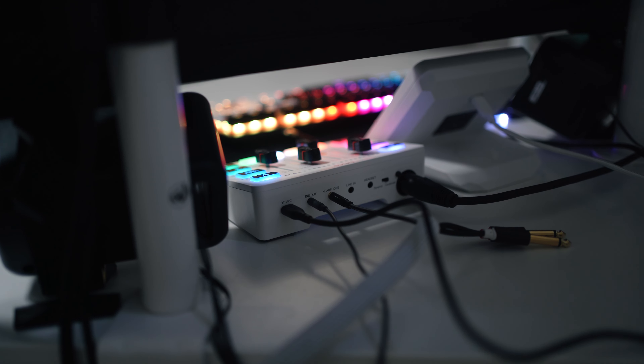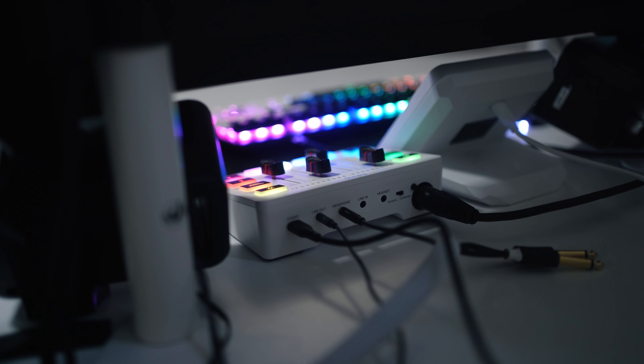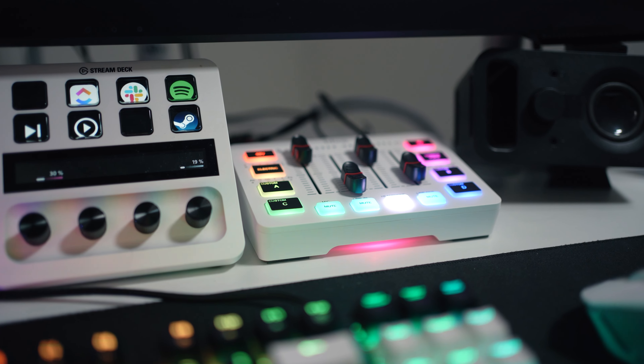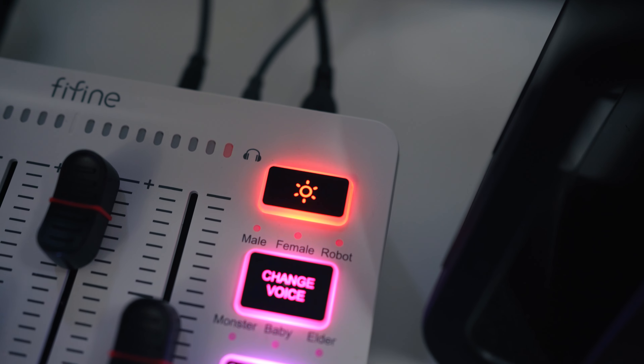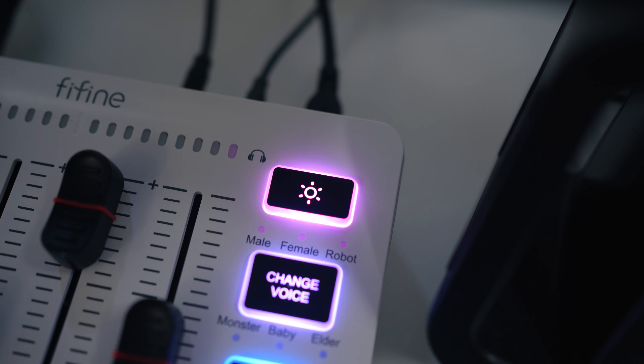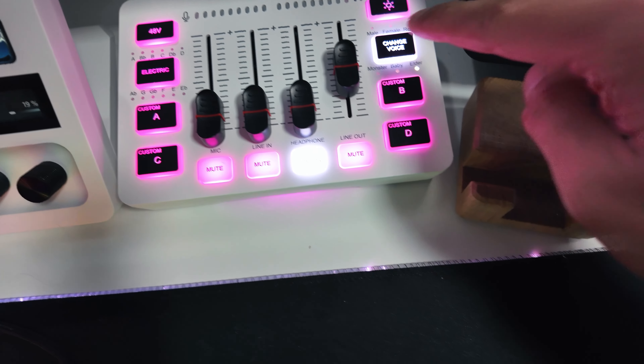Just plug and play. There's no software, which was kind of surprising — there are still manufacturers who do stuff without software. But when I started using it, I realized the only reason I personally would want software is to adjust the monitoring level. Everything else you can basically press a button on the device itself and adjust. You can change the color scheme, change your voice in real time — there are six voice presets, so you don't need more.